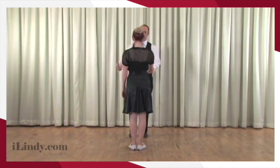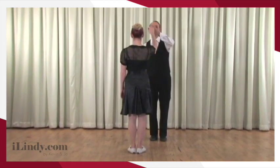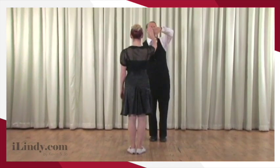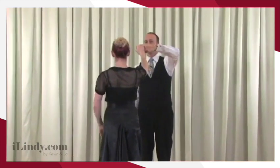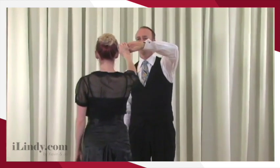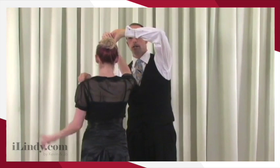Of course it's hard with my big broad shoulders — I know, what can you say, you're such a man. So I step to the side, I lift my left hand, and I'm going to roll my thumb in the down position — the thumb is down. From here, the follow maintains strong fingers.